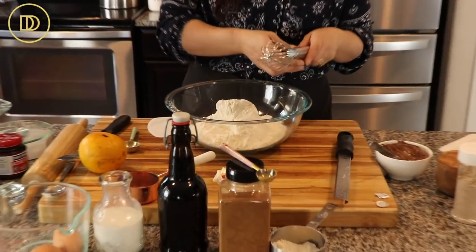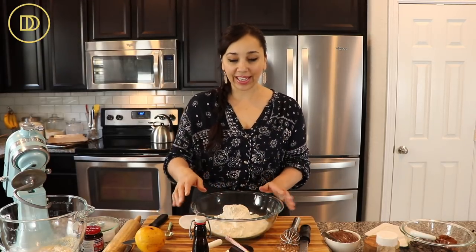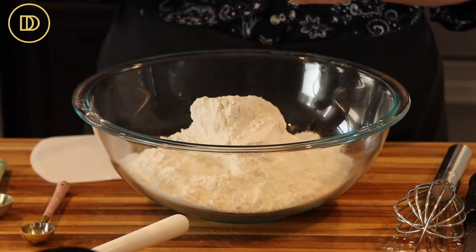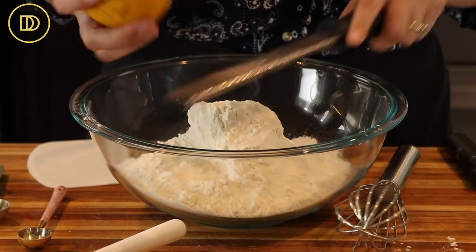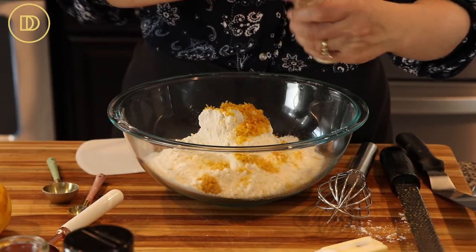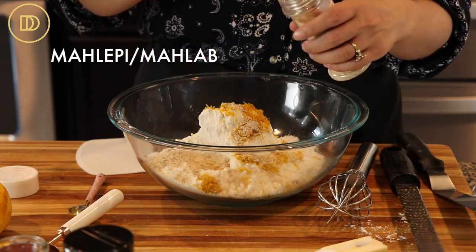In this bowl I have some bread flour — about four cups of it. For those overseas who don't use cups and ounces, I've weighed this out in grams and it'll be in the written recipe in the description box and on the website, because all flours are different and the weight matters more than the cups. So we have four cups of bread flour — you want to use bread flour, not all-purpose flour, for this. Then we're going to use the zest of an orange, which adds a really nice fragrance.